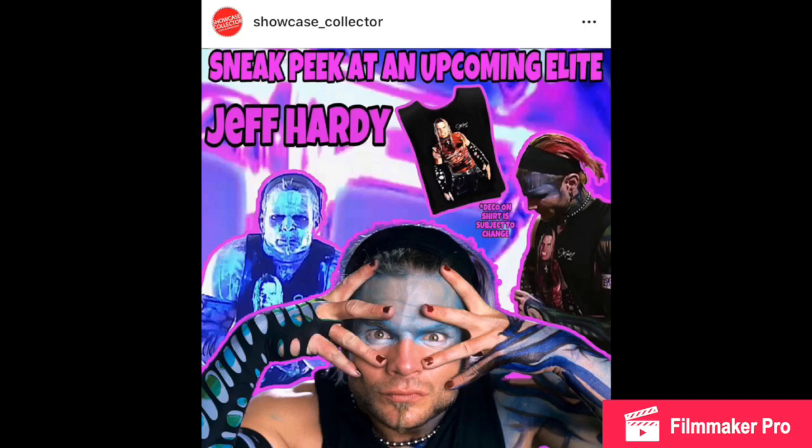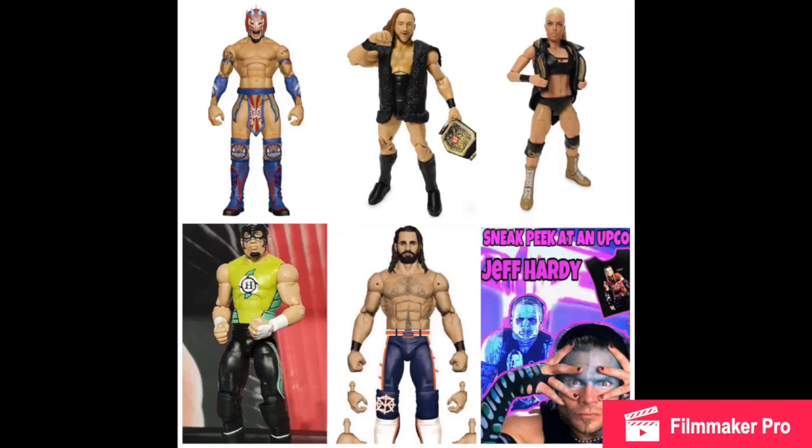Shout out to Showcase Collector — he's always coming out with delicious figure news and he is always 100% correct. The deco on the shirt is the only thing subject to change. But this is a 2002 Jeff Hardy figure and I am just so excited. It's not the 2002 Survivor Series Jeff Hardy that I was hoping for, but this one is pretty damn close and I am excited for it. I'll definitely be buying too. Word on the street is the picture might be coming out on Friday, so stay tuned.